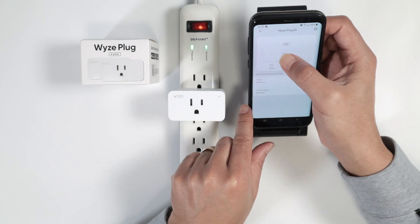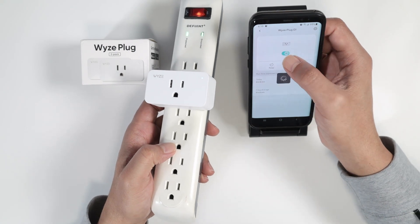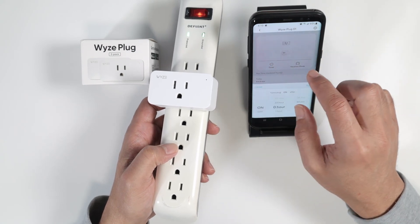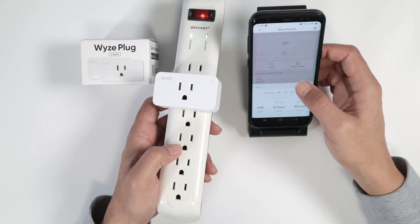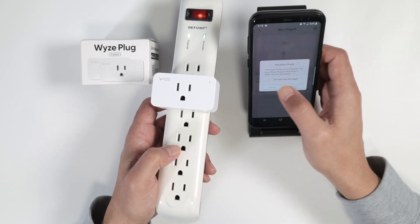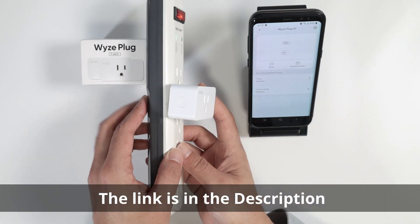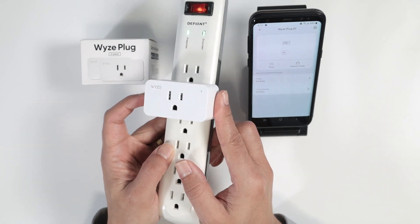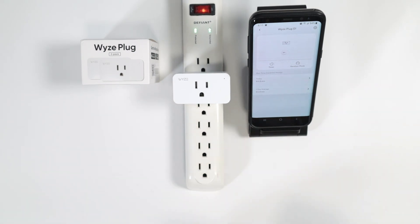You can turn it on and off from your phone. You can also use the timer to program it to turn on and off whenever you want, and there's a vacation mode too. It's very intuitive. You can also press the physical button to manually turn it on and off. Pretty simple to set up — takes less than two minutes.